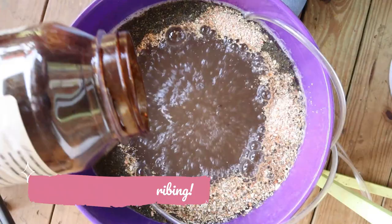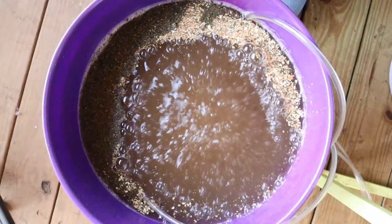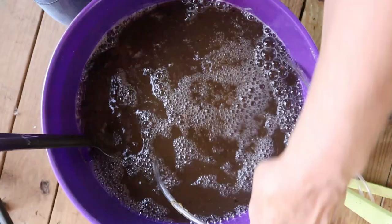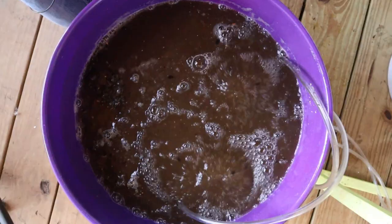Then I add about two tablespoons of the blackstrap molasses. Now I've got to stop and go get something to stir this with. I found a spoon — it didn't come out of my kitchen and it won't go back in my kitchen. We just stir this up. You can see the kelp absorbed the water and everything settled in there. We're going to keep this aerating for anywhere from 48 to 72 hours.